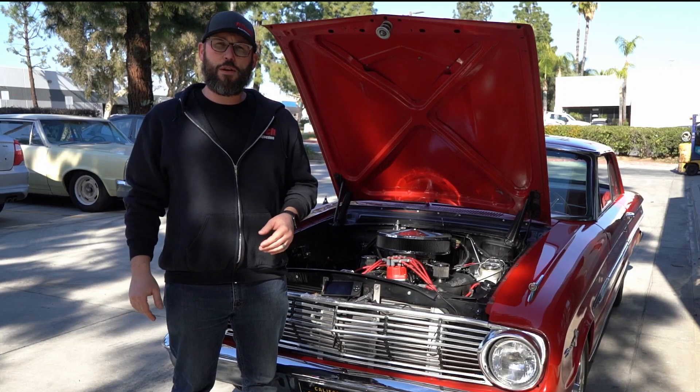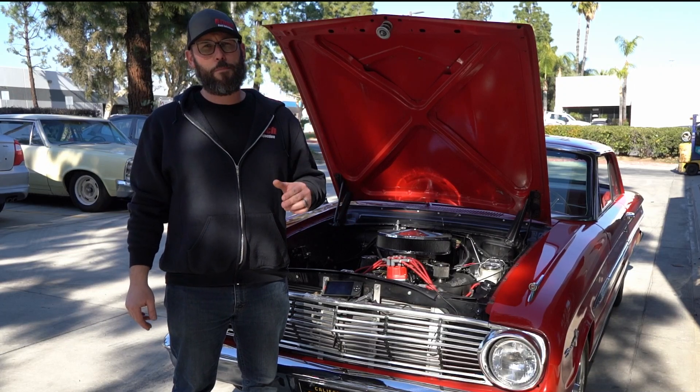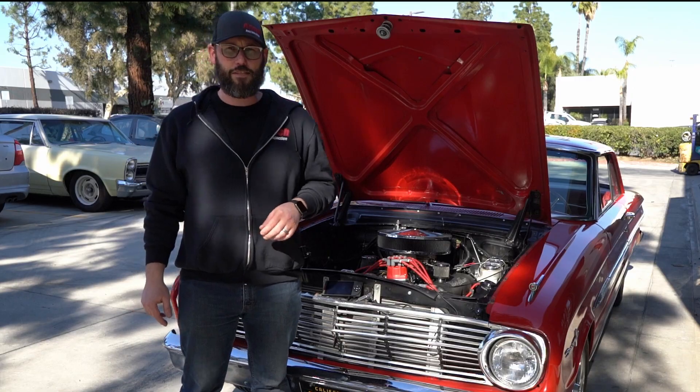This week on FITEC's Tech Tuesday, we're going to show you how to set the throttle properly on a throttle body EFI system.